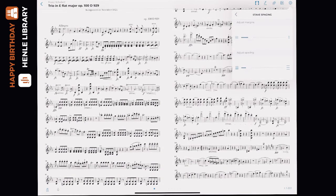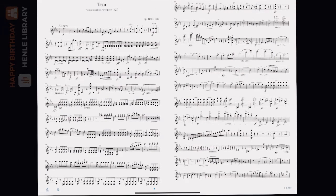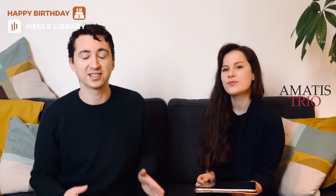a couple of bars rest that will allow you to execute that next page turn. Go check out these amazing features in the Henle Library.